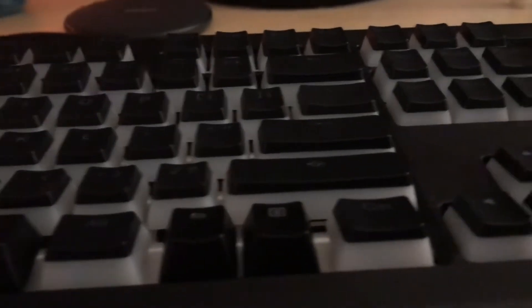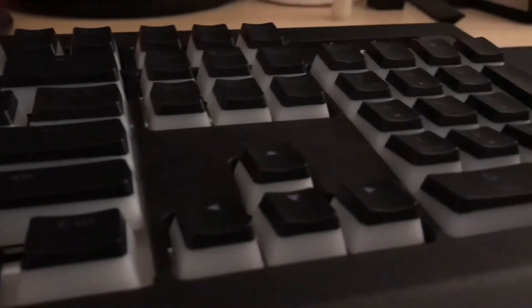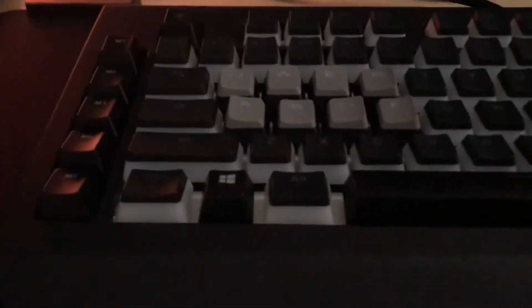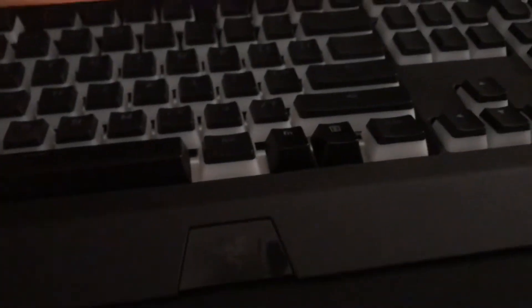I'm done putting on the keycaps. Right now it's not turned on, whited out at the bottom. Unfortunately some of the caps didn't fit the size — like the space bar and the Windows key weren't the same size, so the bottom row I had to change some of them.